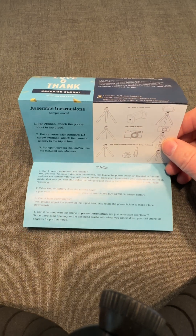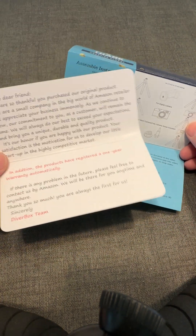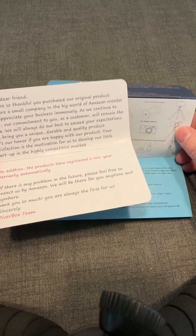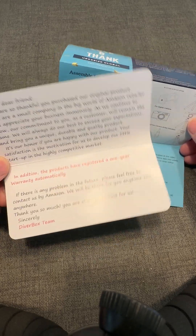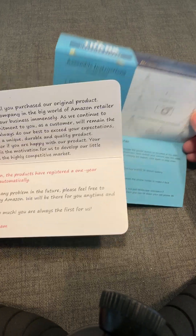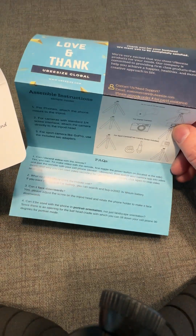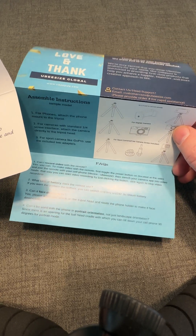There are lots of examples like this. Both of these brands are from China and the product quality is very good for each. But the way they're doing the inserts — it's kind of a tale of two cities. This is the one I really admire, and this is the one that has problems. If I were advising them, I would say completely redo this ASAP, especially the part asking for a good review. That is a big no-no on Amazon.